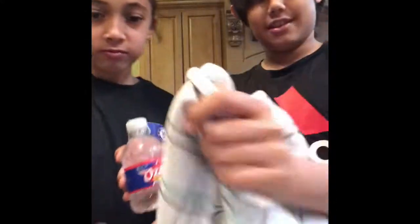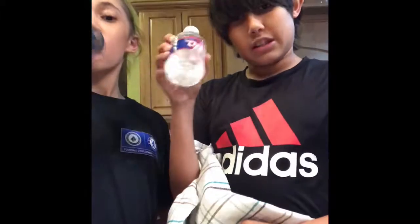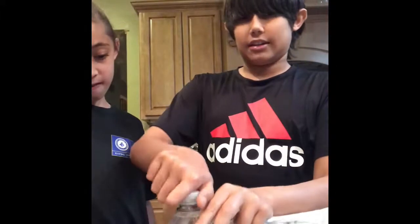Are you okay with this? Yes, yes, yes. The water bottle will go on top of the penny. I will then take the towel and put it over here. And I almost forgot one thing — I have to take the cap off.